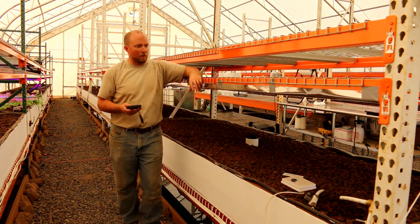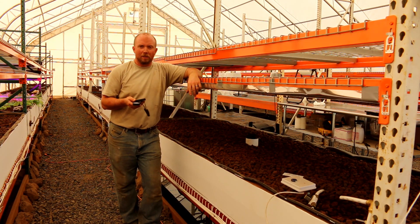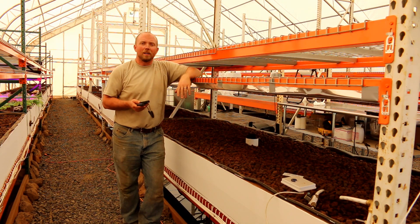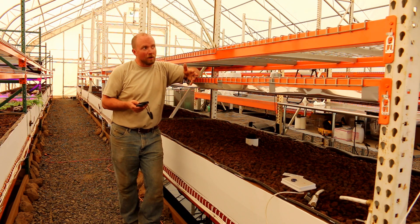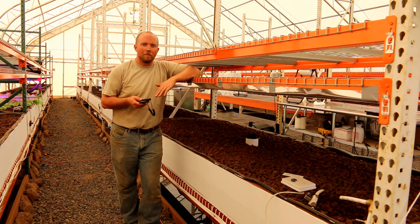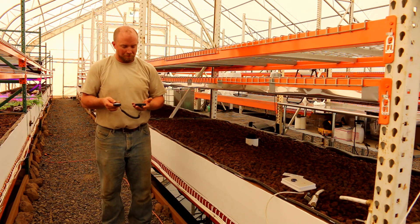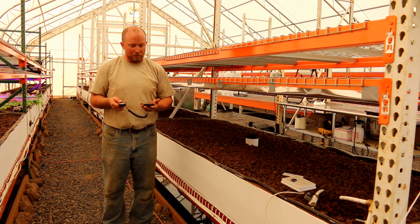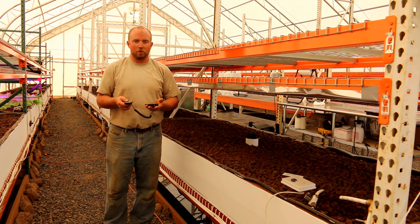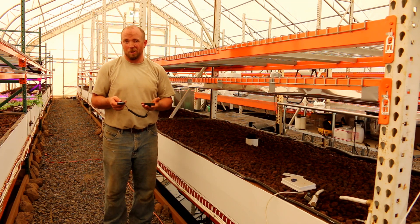Before I get going too far putting the lights up, I want to take some base readings. These readings are going to be relative to the particular time of day, the sun's location in the sky, the amount of cloud cover — in our case smoke cover. I'm going to take these readings every time and keep everything relative to the base. I'll shorten 'micromoles per meter squared per second' to just 'PAR' for convenience.